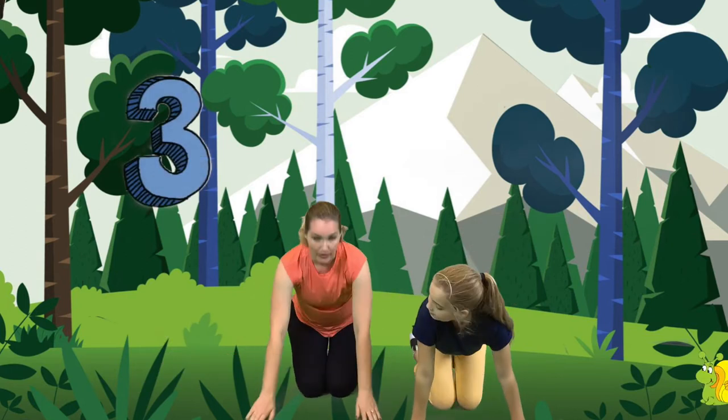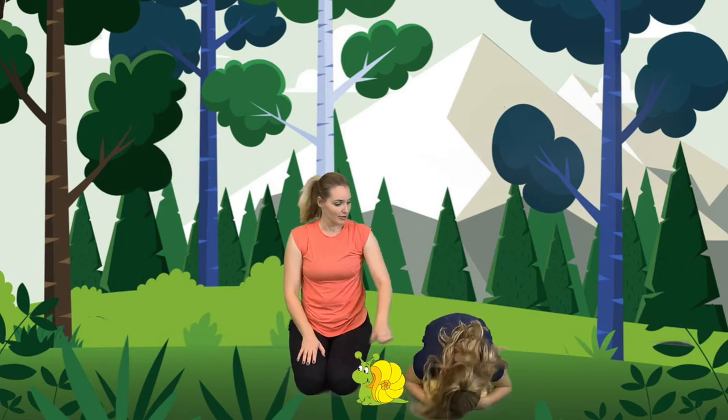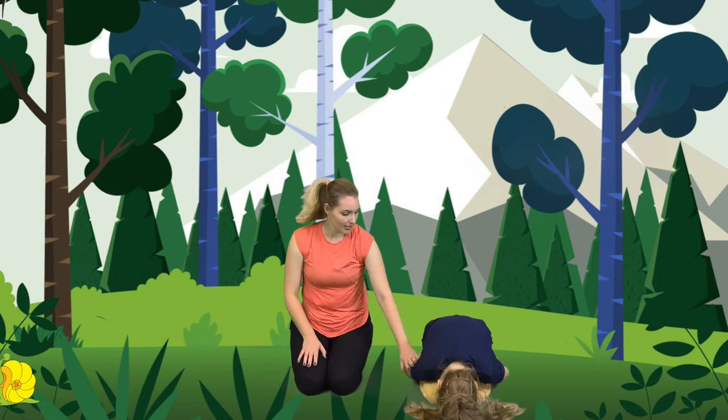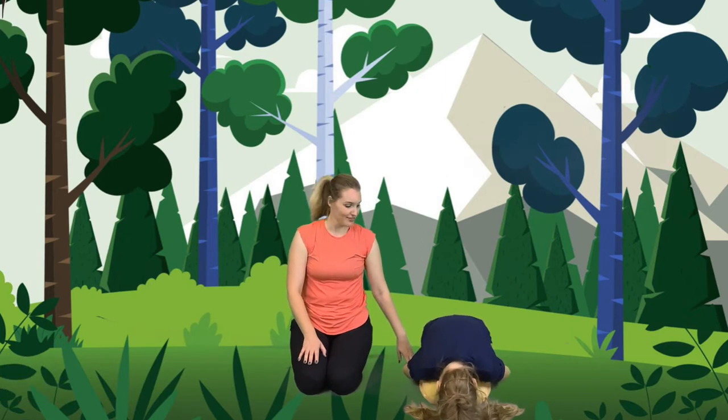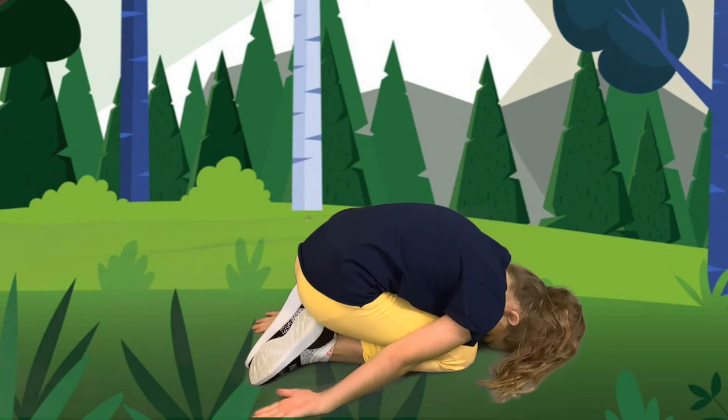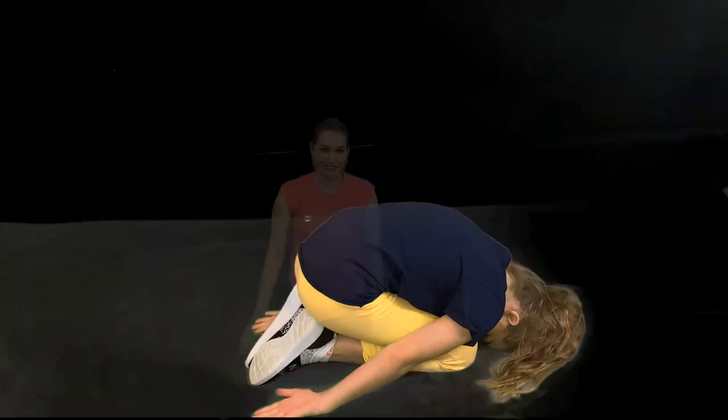The next animal we're going to be is a snail. And we're also going to do a pose called Child's Pose. So see how Jane rounds her back, puts her head down and her arms down against the floor like this. This is a comfortable position with her feet together and her bottom sitting on her feet. Very good. So that's going to be our snail because snails roll up tight into their shell.